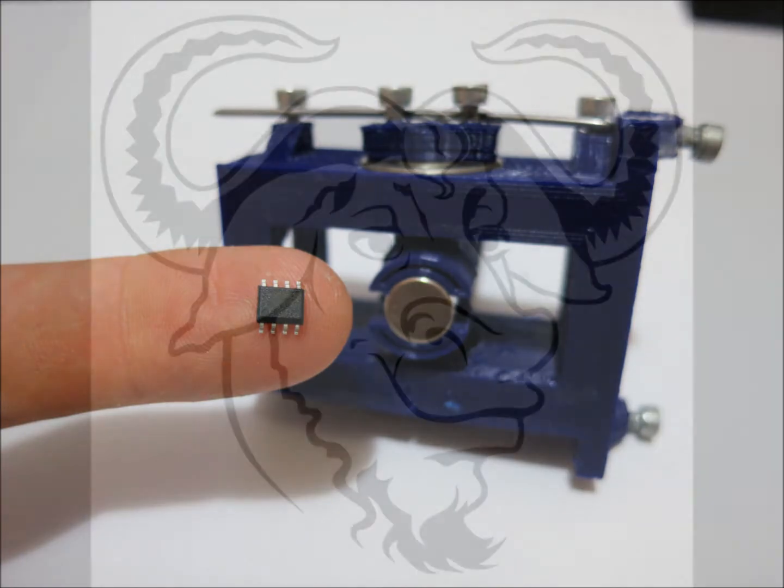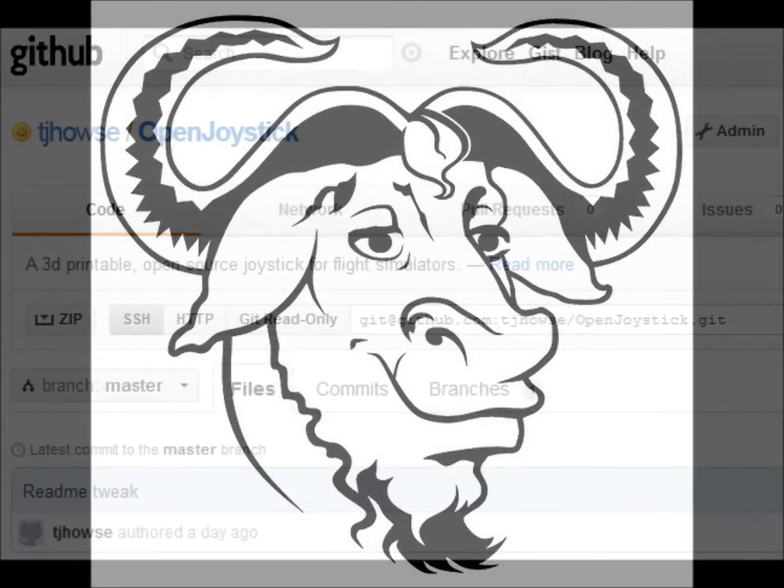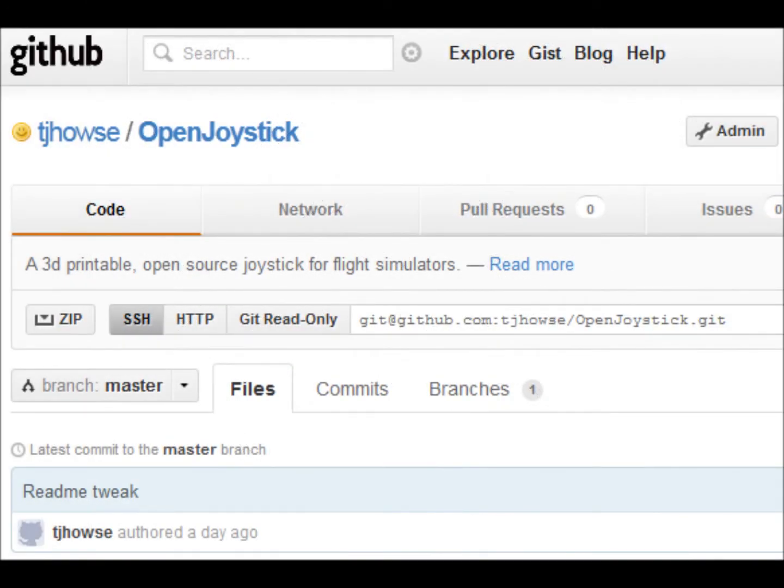The 3D models and circuitry used in OpenJoystick are open source under the GNU public license. Anyone can visit openjoystick.com, download the source code, and start hacking.